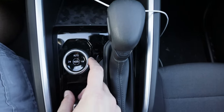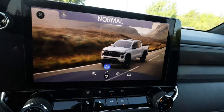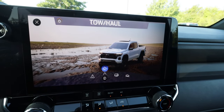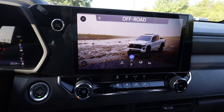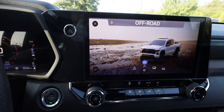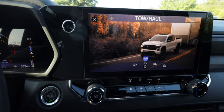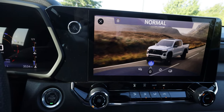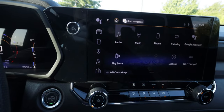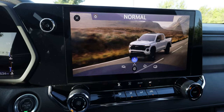Beside the gear shifter you have your terrain management and all-wheel drive control dial. The modes include Normal, Off-Road, Tow/Haul, and Terrain. The ZR2 also gets a Baja mode exclusive to that trim. Off-Road mode offers more traction on loose surfaces like grass, mud, gravel, or deep snow. Tow/Haul optimizes performance when towing or hauling heavy loads. Terrain mode is perfect for steep hills or crawling over obstacles — it can automatically apply the brakes for enhanced climbing control. Normal is the default everyday mode.